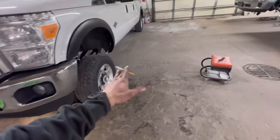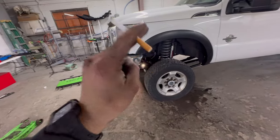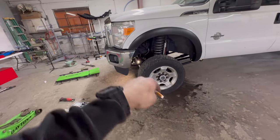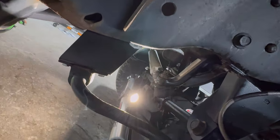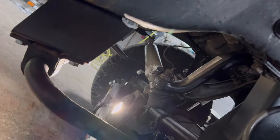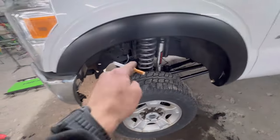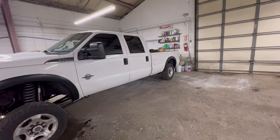So this whole front end basically received: coils, shocks, new track bar, new track bar drop bracket, new track bar ball joint, new pitman arm, new drag link tie rod, dual steering stabilizer, new OEM stabilizer, sway bar drop brackets, stainless steel brake lines, full four link. Now we're just waiting for the wheels and tires. So we're going to turn this thing around and do the rear real quick.